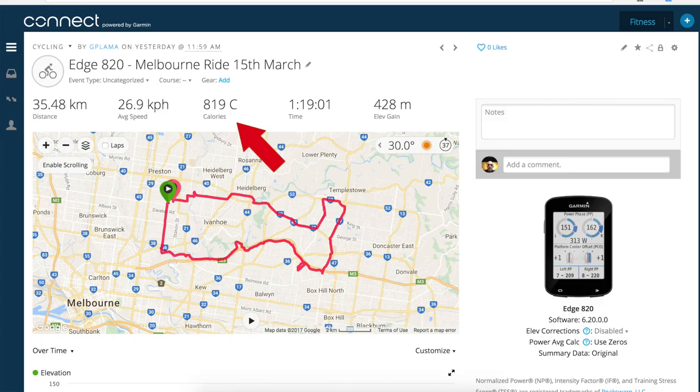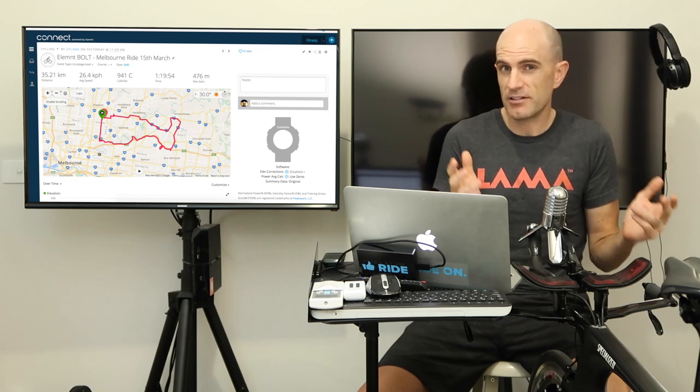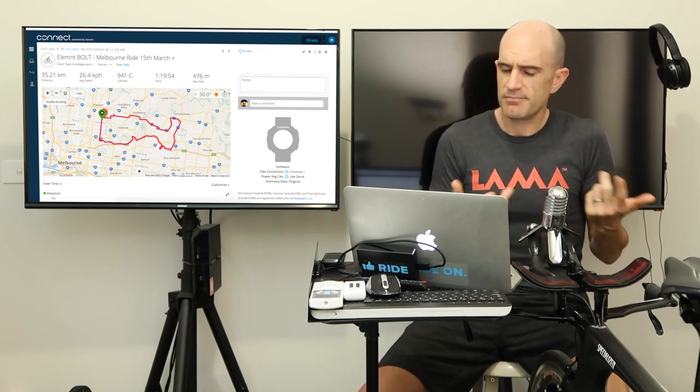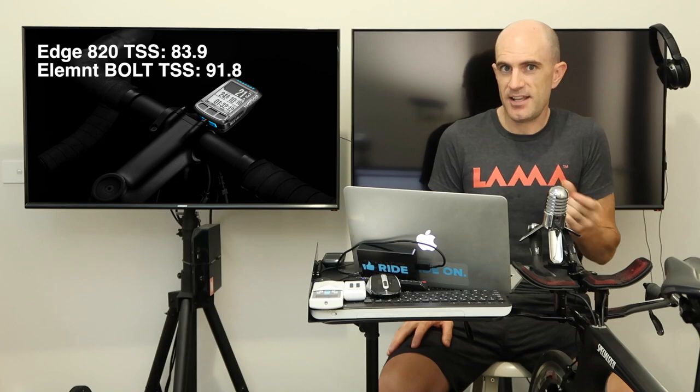The Edge 820 recorded 819 calories burned; the Element Bolt recorded 941 calories. I'm not sure what magic is going on behind the scenes with the calorie conversion, but that's almost half a donut difference. The TSS score was also different — somebody asked about this in the comments. The TSS on the Edge 820 was 83.9 and on the Element Bolt it was 91.8. That's only a small difference in energy, but it's still different. For now I can't explain it, just an observation — they are different.